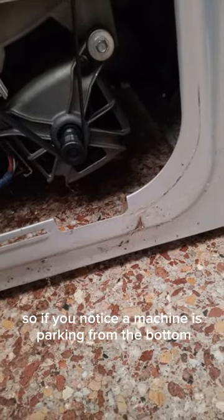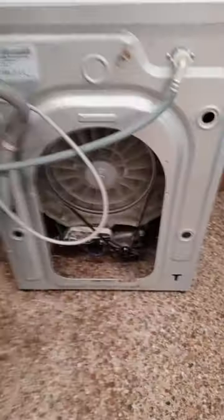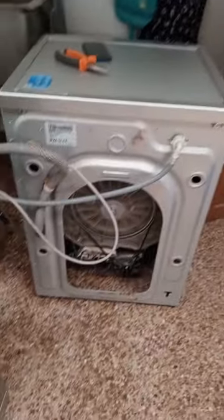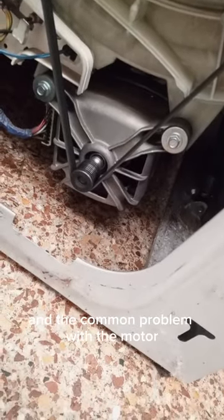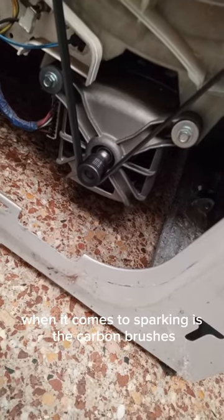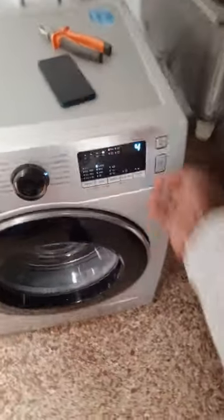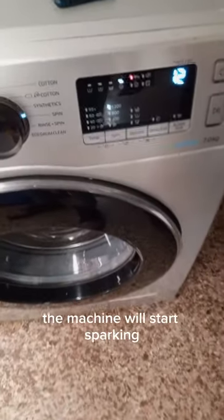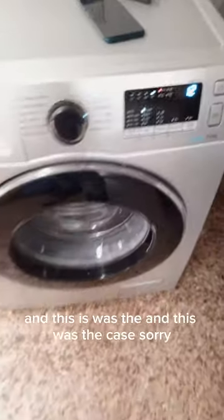If you notice a machine sparking from the bottom, those sparks come from the motor. I automatically knew that something was wrong with the motor. The common problem with the motor when it comes to sparking is the carbon brushes — when the carbon brushes are worn out, the machine will start sparking, and this was the case.